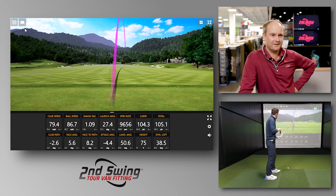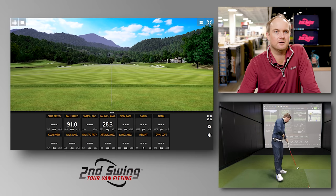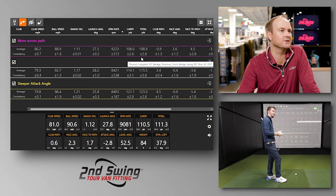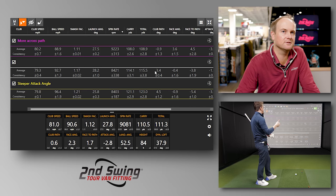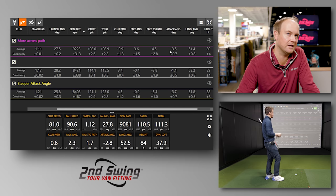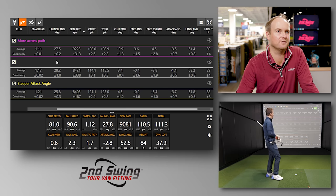That felt so different. Well, you can see you still wanted to push it out to the right a little bit, so you didn't quite trust swinging too far to the left. With a more across path, you picked up about 800 RPMs of spin. The ball wasn't quite spinning back, but it's a lot closer. Your path was actually to the left — negative 0.9. Your face angle stayed a little bit open, so your face to path was actually to the right. You also noticed your attack angle was actually down a little bit more — you were getting a steeper attack angle without even thinking about it. Your stopping power was a lot faster because it had more spin.